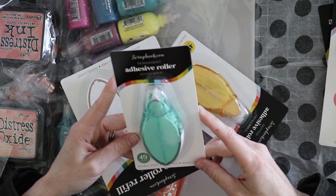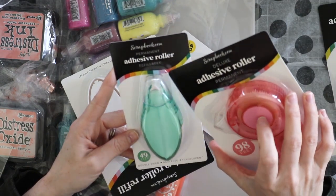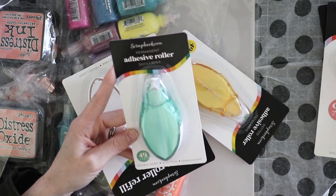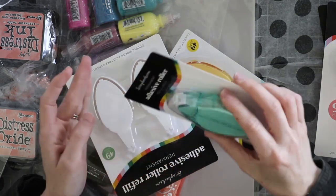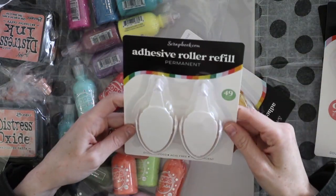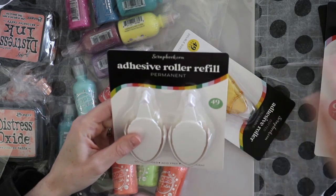This one is permanent as well and refillable. It doesn't say refillable on that one, but this one says refillable — 49 feet. Permanent adhesive roller, refillable. That's pretty cool. Here is some more permanent — this is double-sided, translucent, 49 feet.